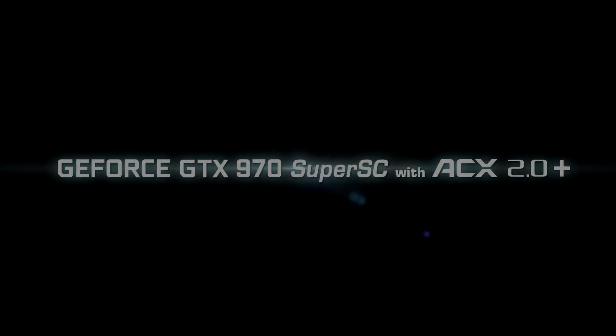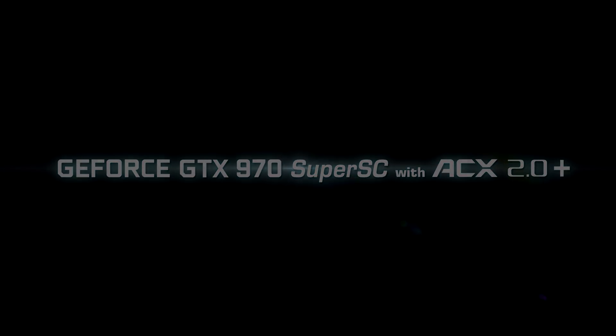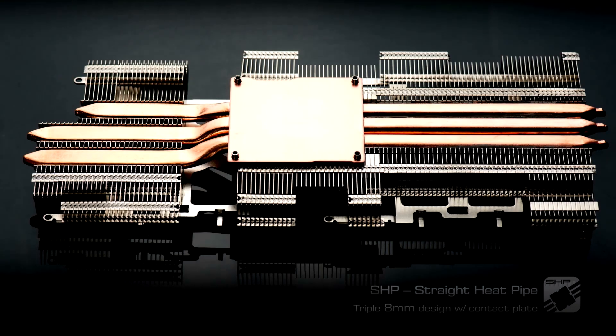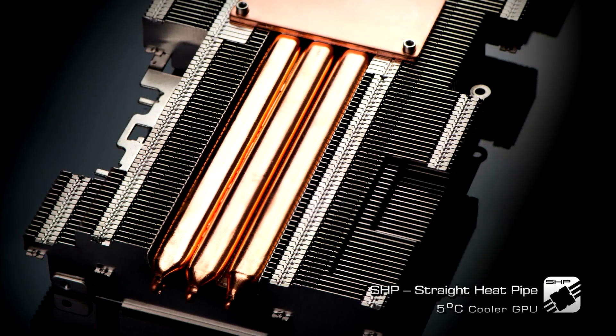Introducing the EVGA GeForce GTX 970 SSC with ACX 2.0 Plus Cooling. This new cooler has a straight heat pipe design that improves cooling efficiency and has three 8mm heat pipes that help reduce the GPU temperature by as much as 5 degrees Celsius.